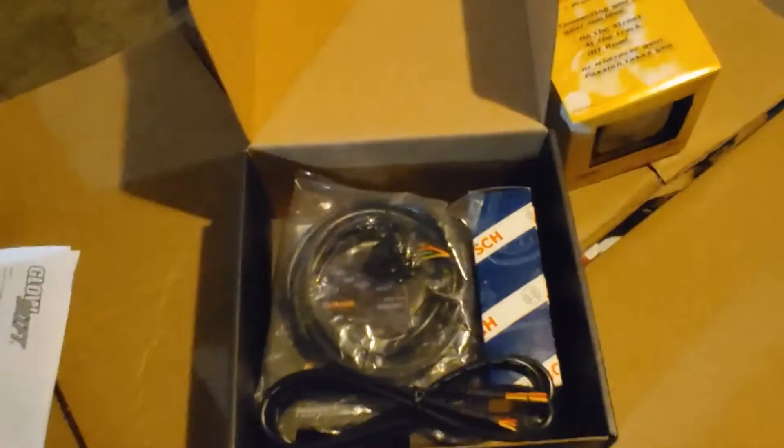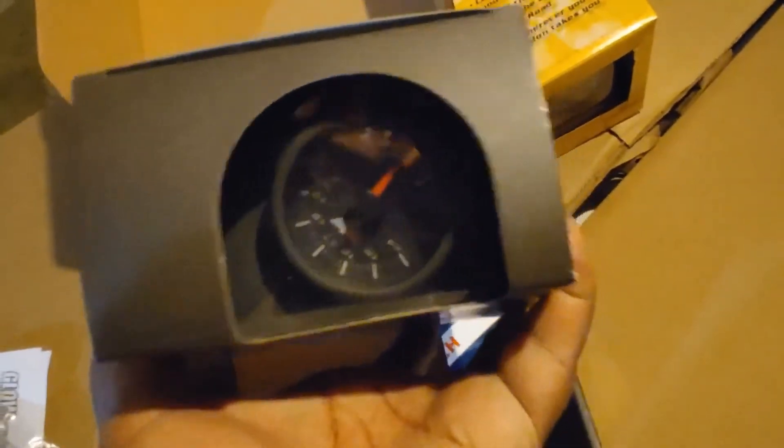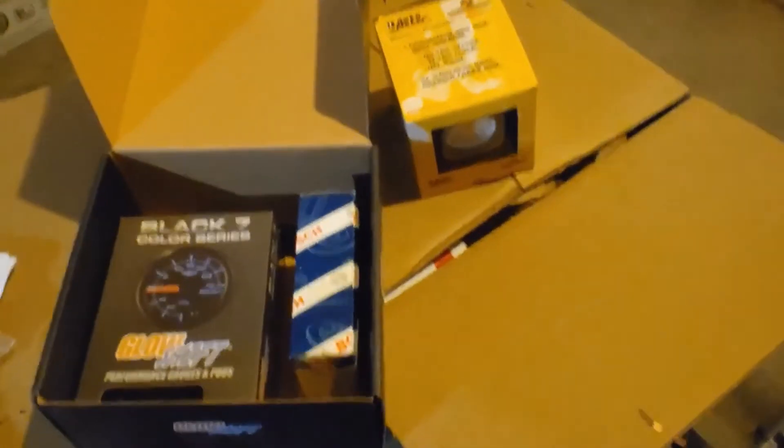My air-fuel ratio gauge — I went with Glowshift. It was very affordable and came with the O2 sensor and all the connectors. This is going to come in handy with getting my tuning dialed in, because with a supercharger you've got to make sure you're running right.